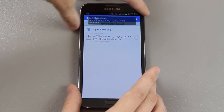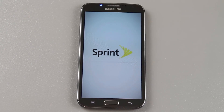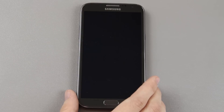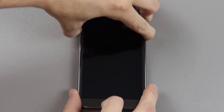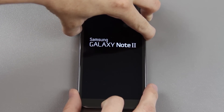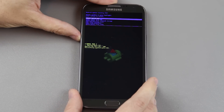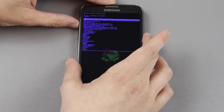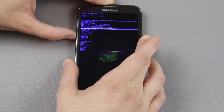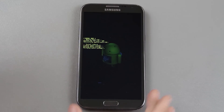Now I will simply turn the device off and wait for it to shut down all the way — wait for it to vibrate, there it goes. Press volume up, the home button, and the power button, and wait for it to go into recovery. There is stock recovery, so we need to go to 'apply update from external storage,' press the power button, and then find that file.